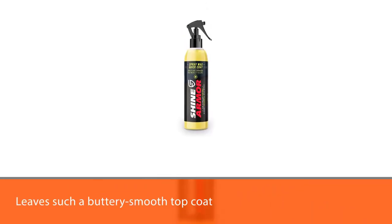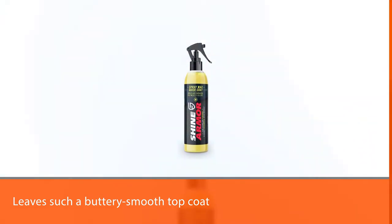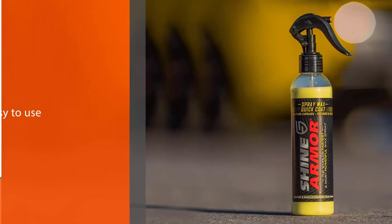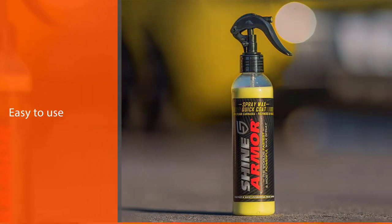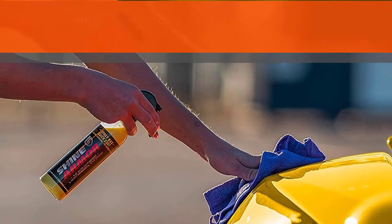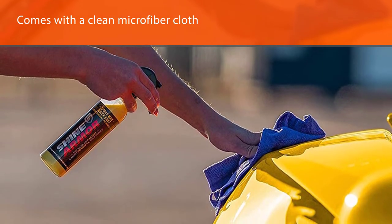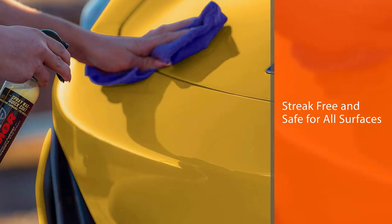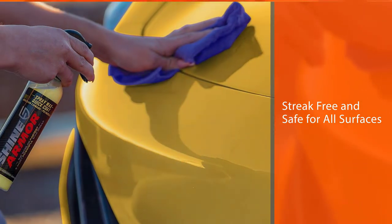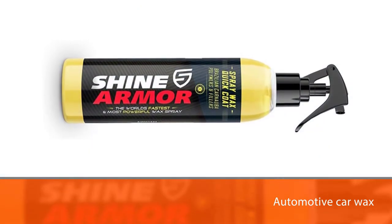Number one, most popular: Shine Armor Liquid Spray Wax. This is our top pick. Shine Armor's liquid spray car wax leaves such a buttery smooth top coat of paint — it almost feels like cheating since it's so easy to use. Just spray and wipe with a clean microfiber cloth. You won't be disappointed with the high gloss, streak-free result on your car's paintwork. Shine Armor automotive car wax is a superior car polish that won't leave streaks, and it's safe for all surfaces.